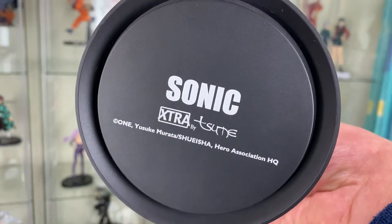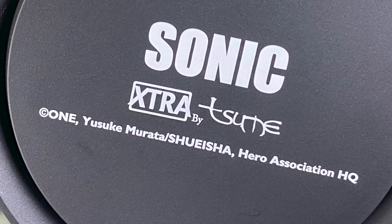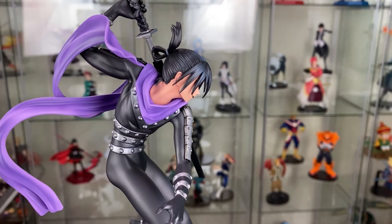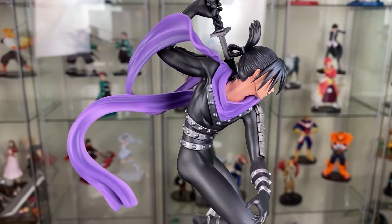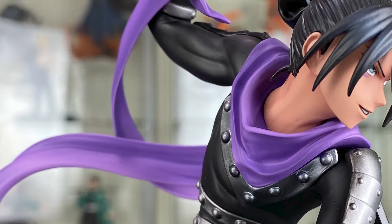Under the base you have Sonic's name as well as the copyright information. Funny enough, it does say Hero Association. I do like the purple cloth that flows around — there's a nice little movement around it. And then you can see accents of his muscles in the outfit in his slender form.